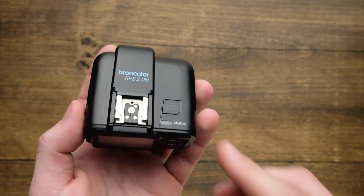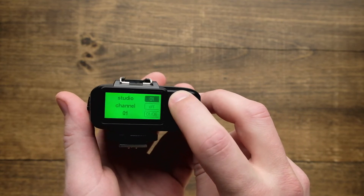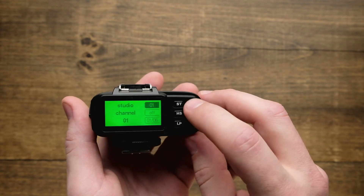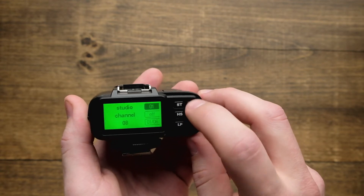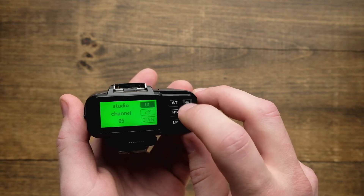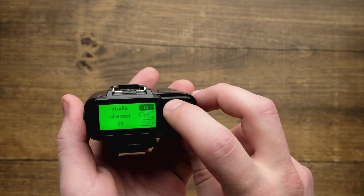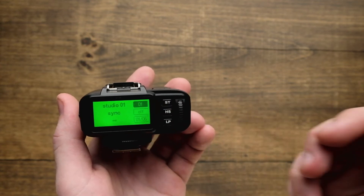To change the studio channel, flip to the back interface and do a long press on the ST button. This allows you to scroll to any one of 99 different channels. Go to the right studio channel that your other lights are set up to — I usually leave mine on studio one — then hit ST again to set it.